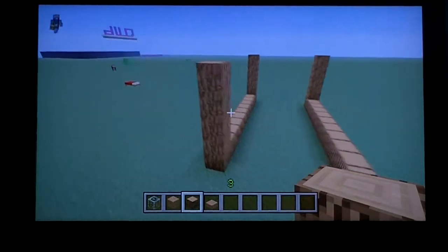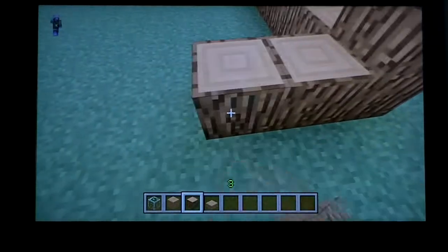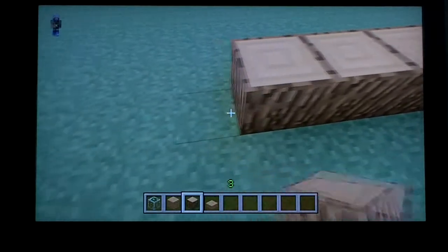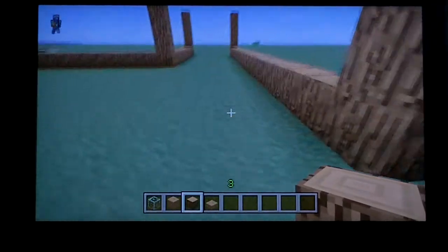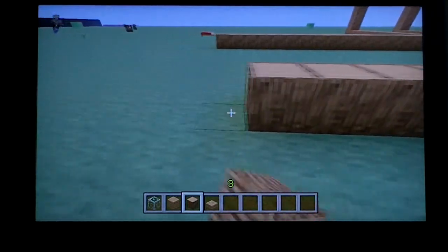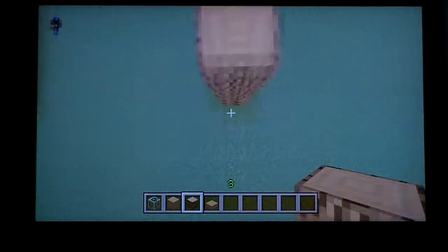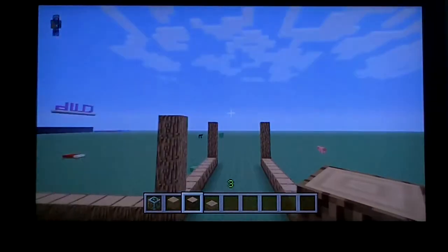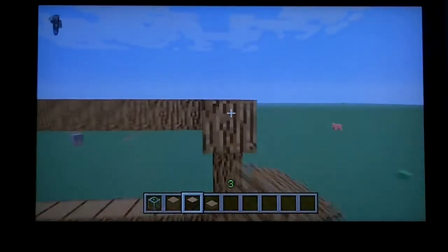Then right here go over seventeen blocks — one through seventeen. For this side you can just go all the way across and stop right across from right here, then pillar up and connect all the corners at the top.